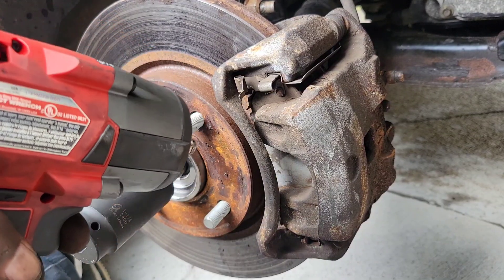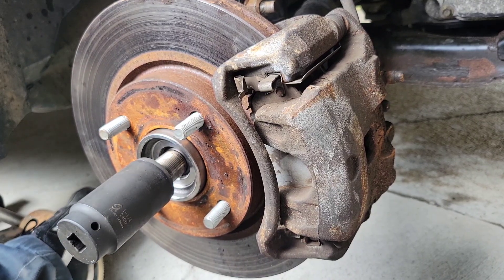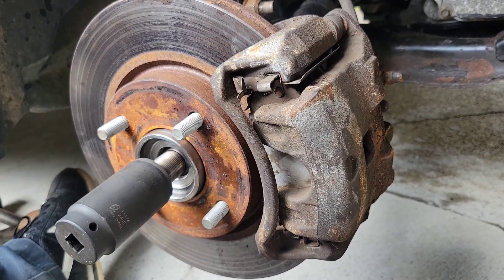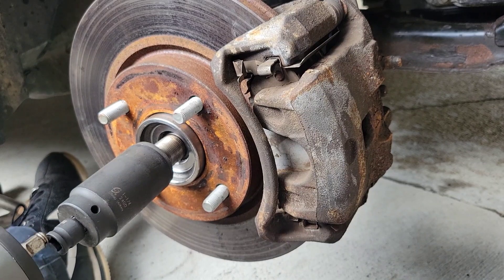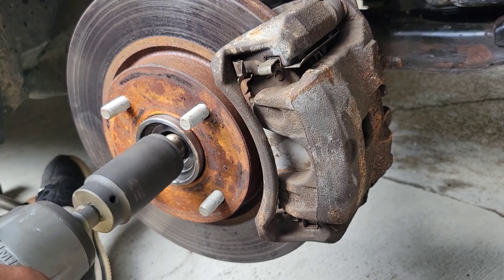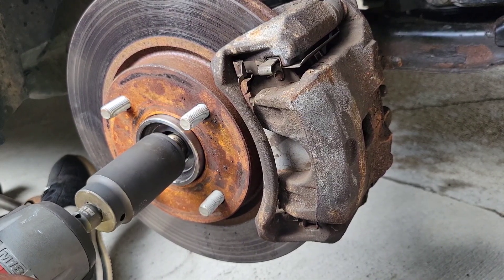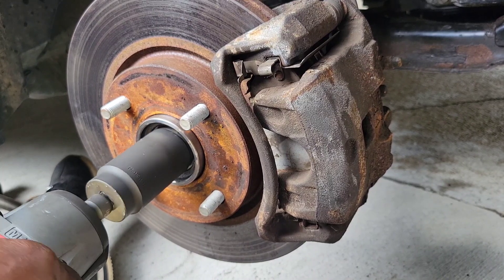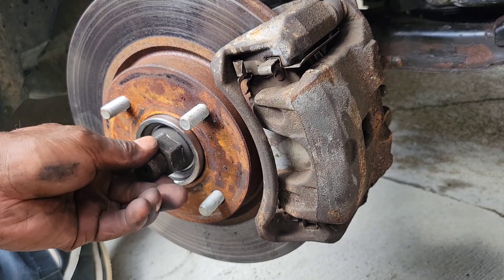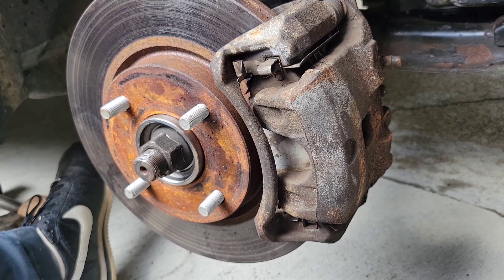I'm gonna impact the axle nut down a little bit — I got it on the lowest setting so I'm gonna stop once it gets to where it needs to be. Now we're gonna get our torque wrench and torque it down like it's supposed to be.